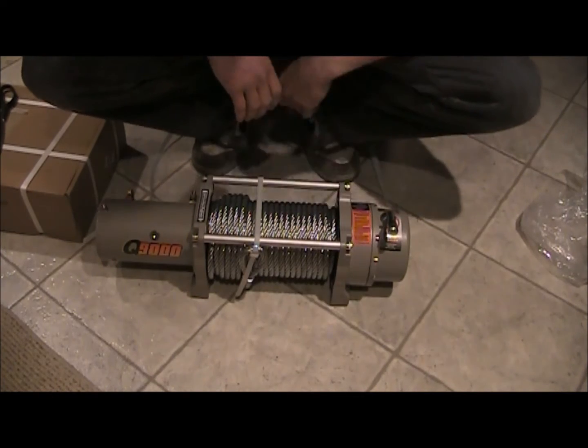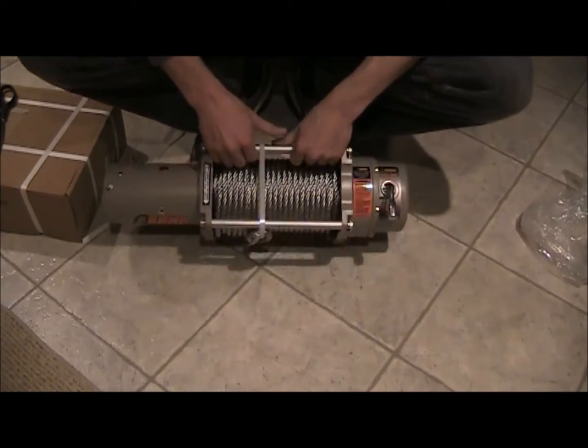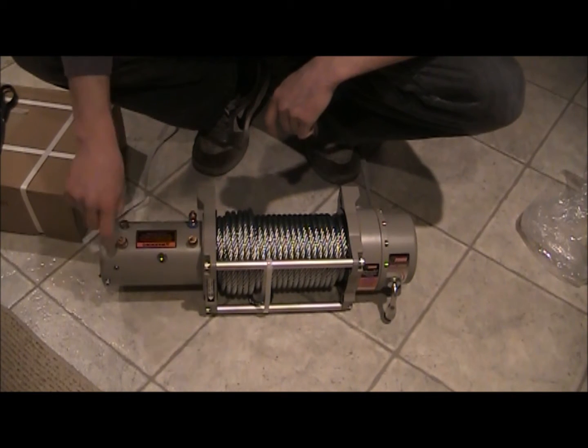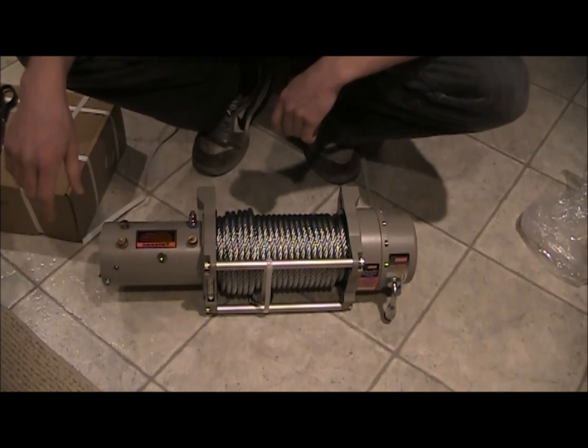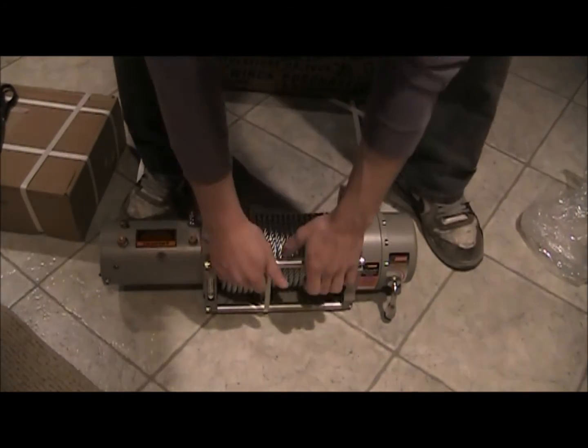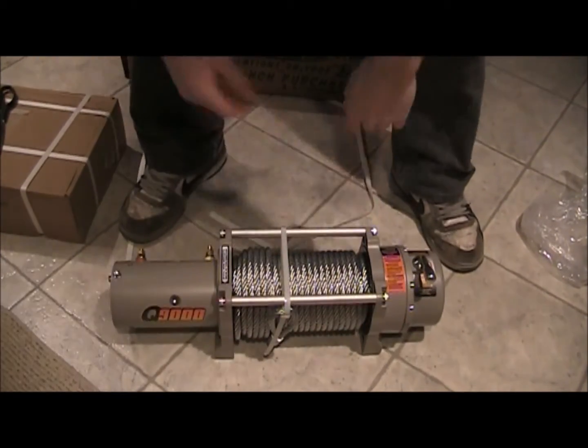Free spool, clutch and gauge. Got all my connections back here. Pretty. That's it — cool. That ought to weigh down the front of the Jeep a little.